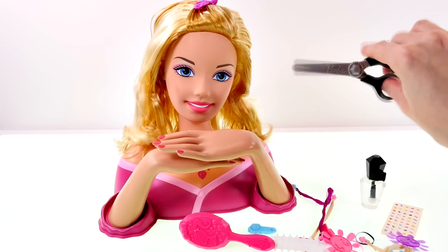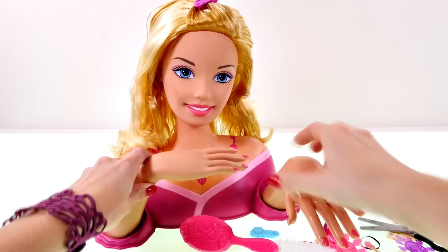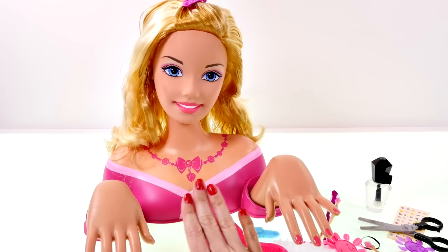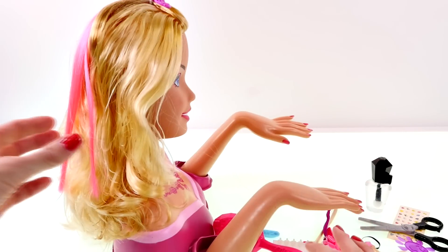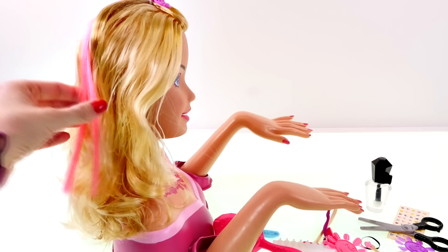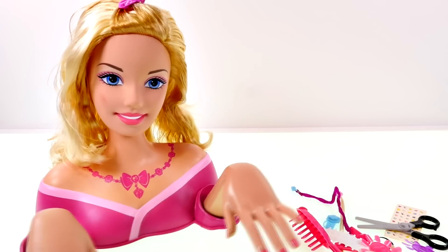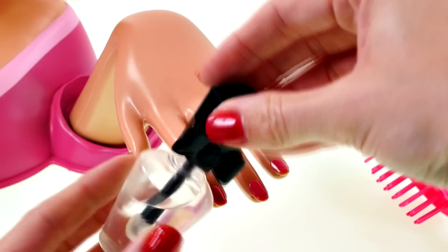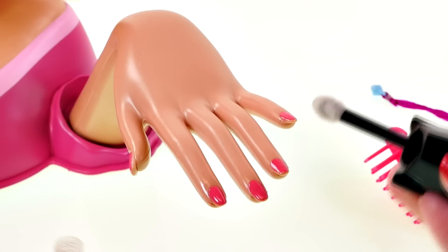You can cut the extensions, and you can also move Barbie's hands back and forth so that you can style her nails. She has on a pretty pink necklace and right now has a pink hair extension in her hair and lots of blonde hair. First I want to go ahead and try out her color-changing nails and makeup, so I filled up this nail polish bottle with some ice-cold water and now let's try it out.